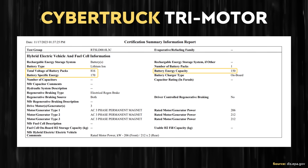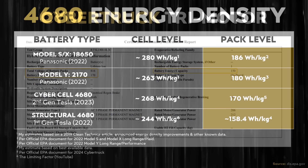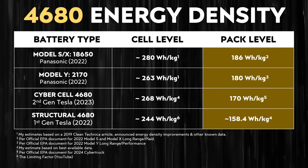Thankfully, some EPA documents for the Cybertruck were recently published, and according to this EPA document, the energy density of the Cybertruck's battery pack is 170 watt-hours per kilogram. Going back to the chart, while that pack level energy density is greater than my estimates for the first generation battery pack, it's still less than the 2170-equipped Model Y battery pack when it comes to pack level energy density.